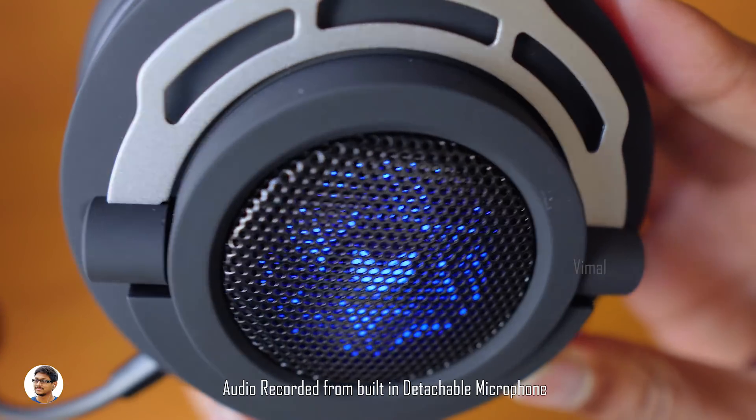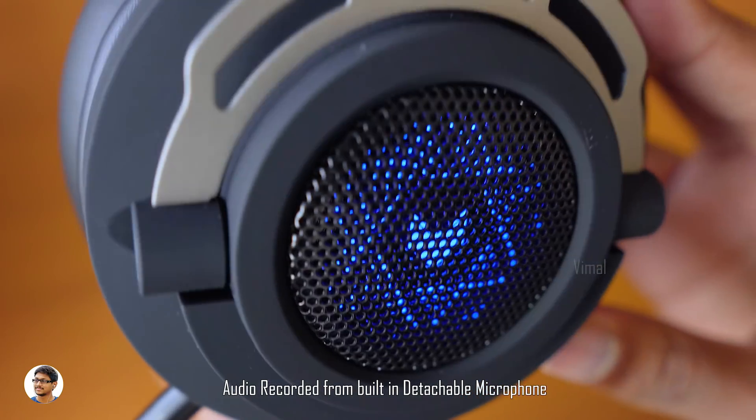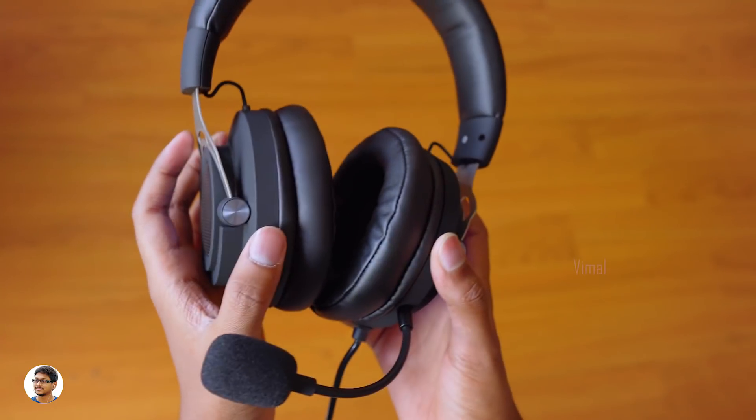Now let's test the microphone. Right now you're hearing the audio through the headset's mic: hello, check one two three, microphone test on the VH150 gaming headset. Let me know what you think about the mic quality in the comment section down below.